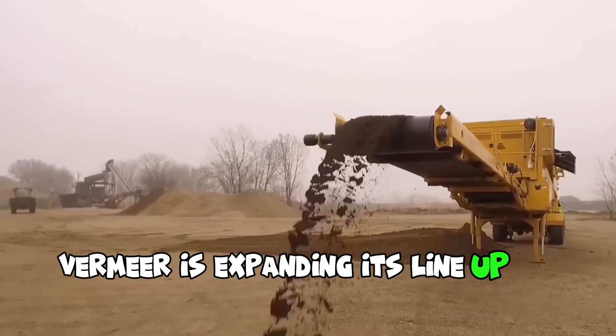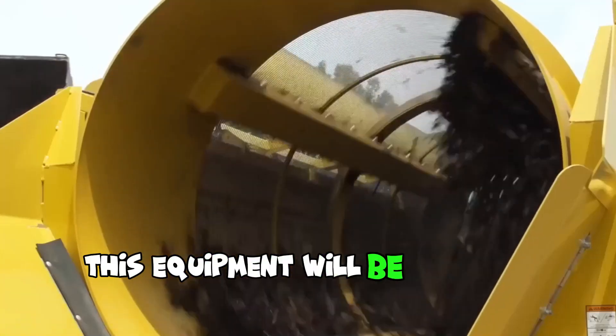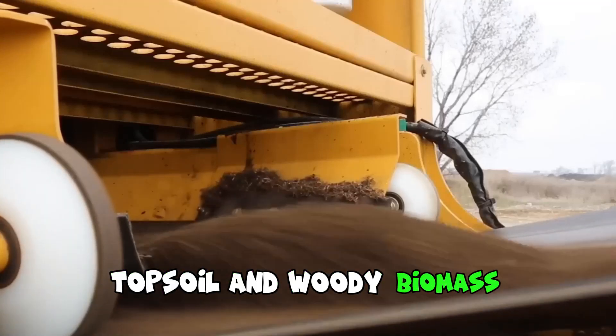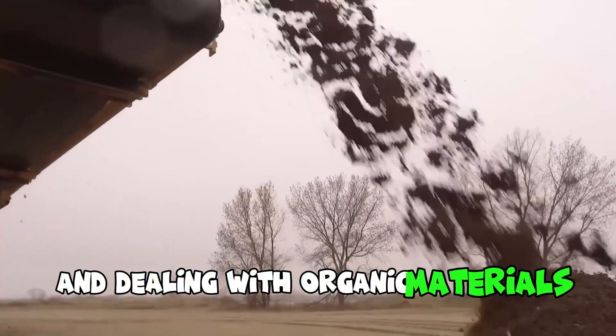Vermeer is expanding its lineup of electric-powered processing equipment and introducing a new drum screen. This equipment will be an ideal choice for working with various types of materials, including compost, topsoil, and woody biomass. This giant will be a great fit for companies involved in processing and dealing with organic materials.